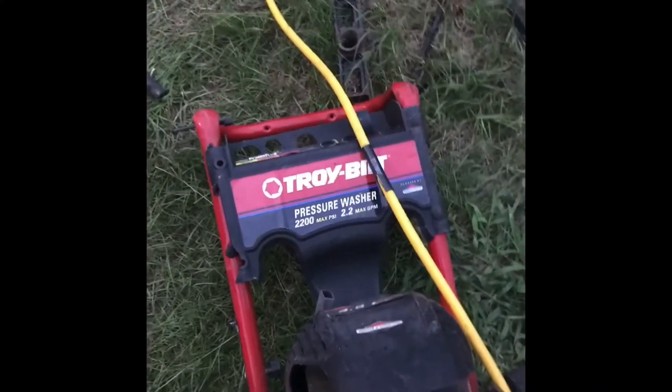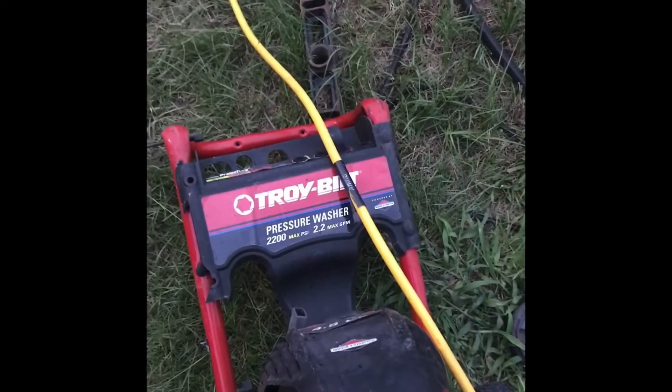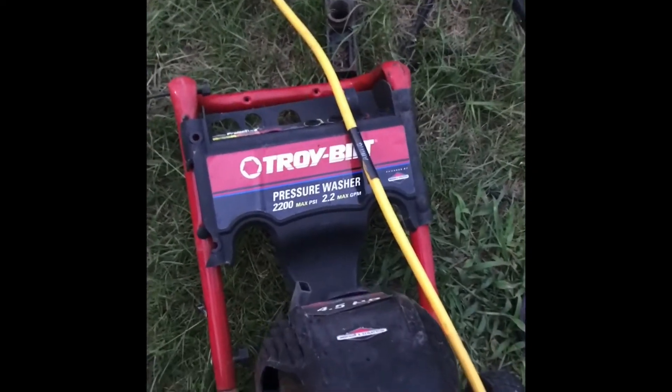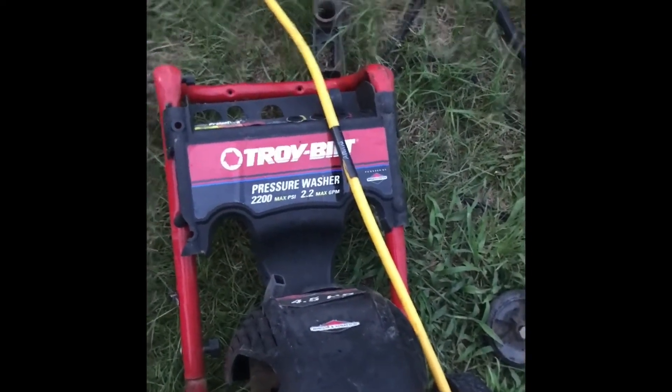This is just to talk about these Troy-Built pumps — they also go by Coleman. They're normally going to be the 2200 PSI ones that have this similar type pump.